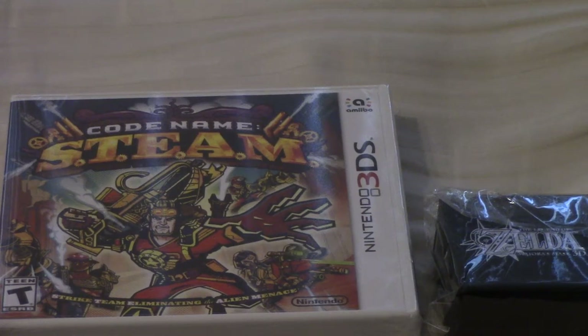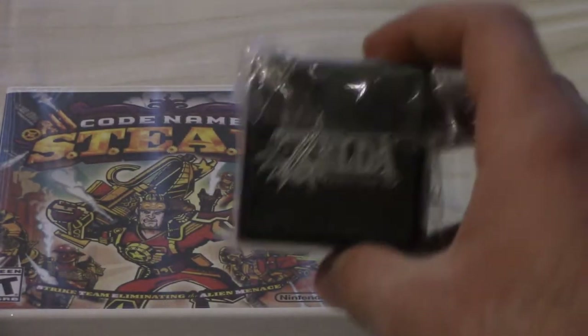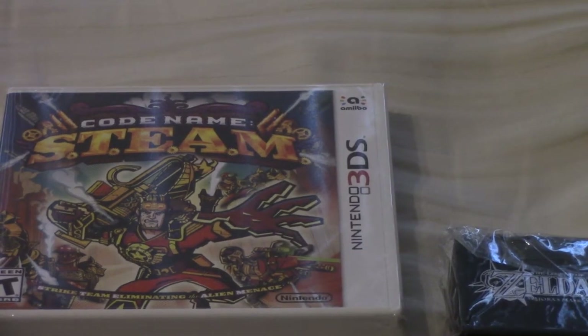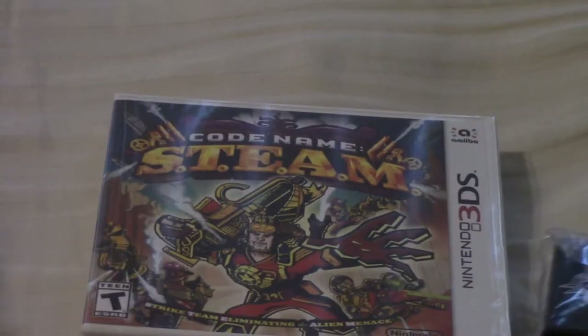Hey guys, so as much as I detest buying anything from GameStop, I just couldn't pass up the offer to pre-order Code Name: S.T.E.A.M. and get the free Majora's Mask pin with it. If I didn't get this pin, I probably wouldn't do an unboxing because who would want to see an unboxing of a single game, but because this came with the pin, I might as well just unbox both of them for you guys.